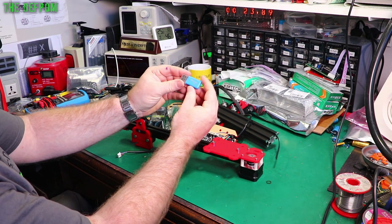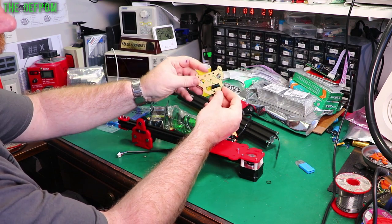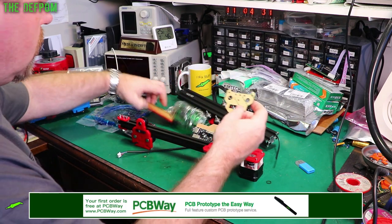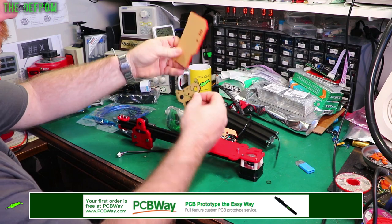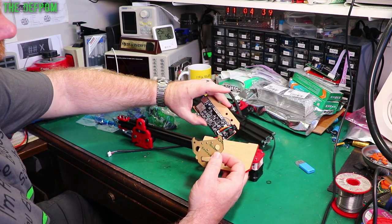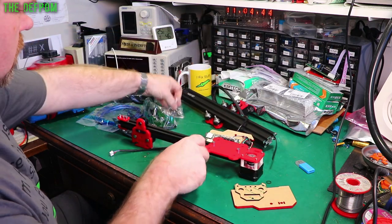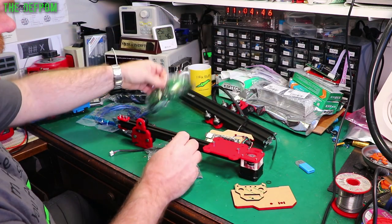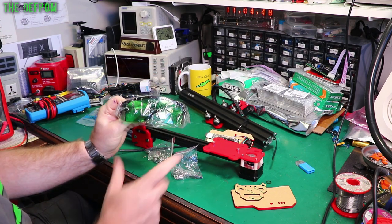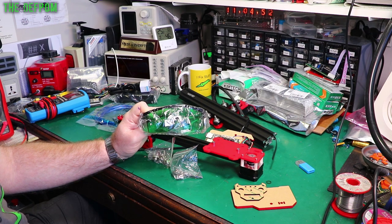I've got a black Perspex that's been pre-cut, a red one, and another red one which has the controller on the back of it. There's some hardware, some more hardware, and some glasses. Think about these laser cutters and engravers — you're dealing with lasers which can blind you if you're not careful.